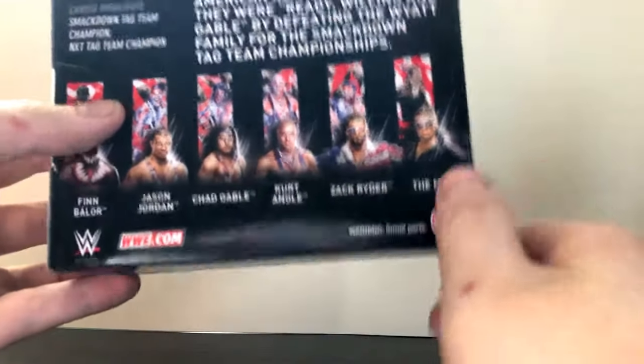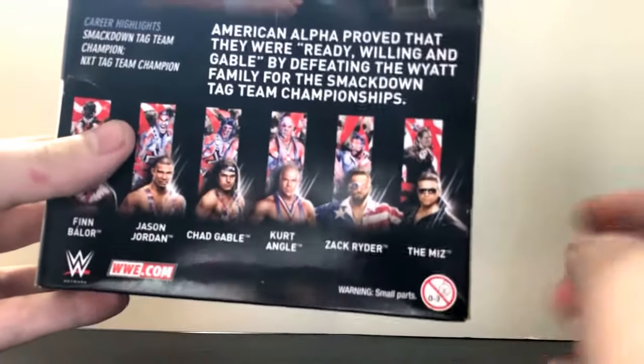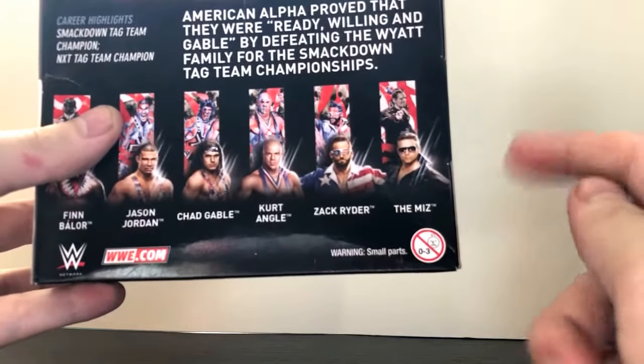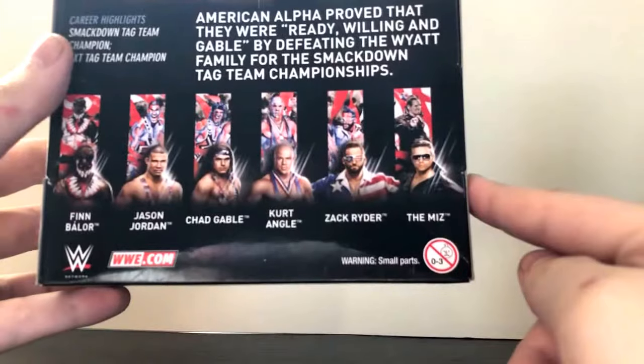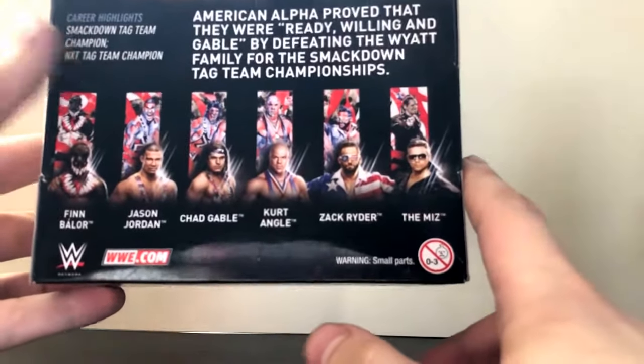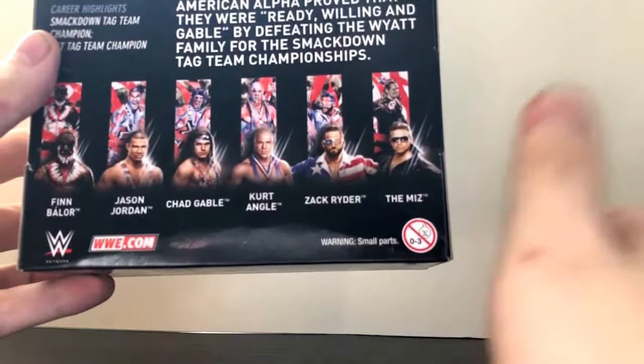Zack Ryder, same thing — definitely want him. The Miz, I'm not sure. I found him yesterday at Walmart. There were only three figures on the shelf: they had The Miz, Chad Gable, and Gentleman Jack Gallagher from Elite 56. I passed on The Miz — I'm not sold on the face scan or the jacket he comes with. Do you think that figure is decent? If it is, I'll give it another chance.